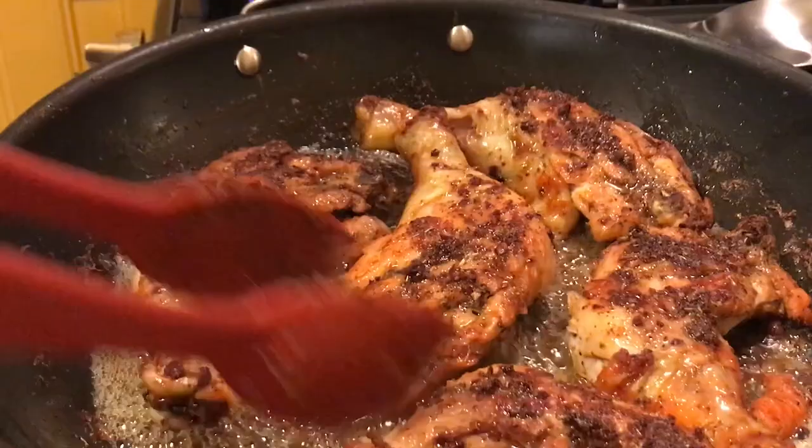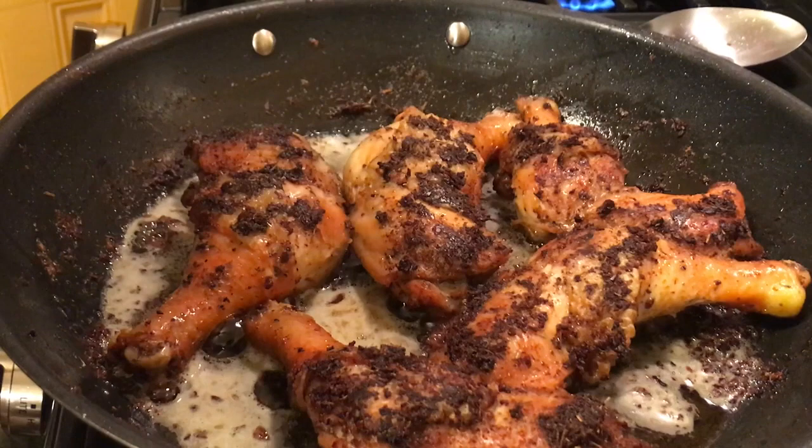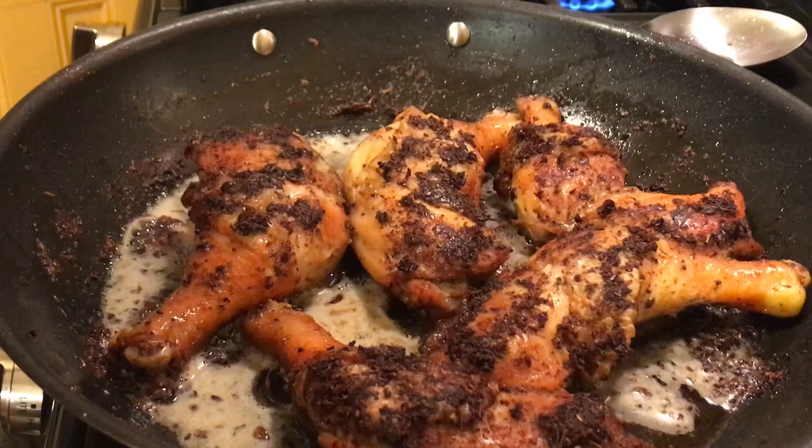After 25 minutes this is what the chicken looks like — it's done. I'm going to take it out and we're going to make some pan gravy. I'm also going to take out the potatoes — they're done. Drain those and I'm going to show you how I do my mashed potatoes as well.